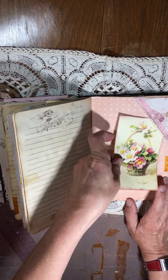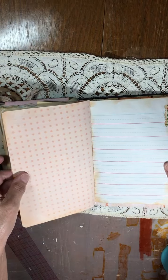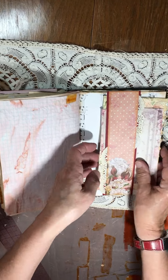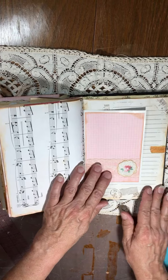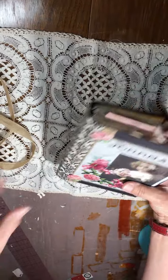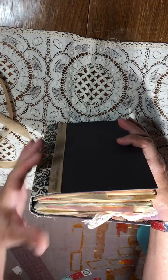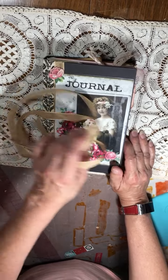There's a corner tuck spot and a belly band with some ephemera, plus a journaling spot. It's over a hundred pages. It'll be listed in my Etsy shop if you're interested. Thanks for watching — I'll see you soon!